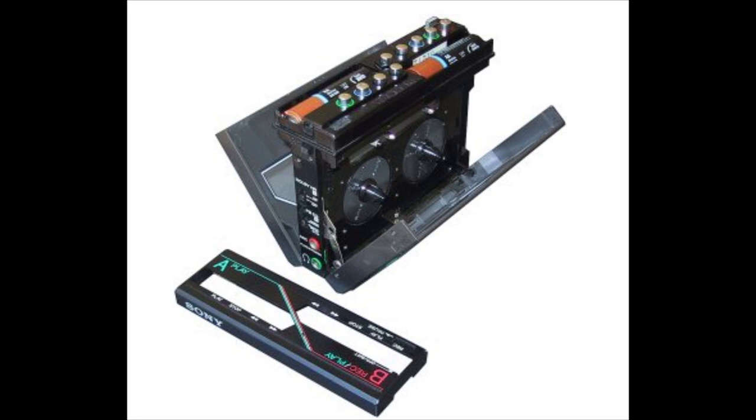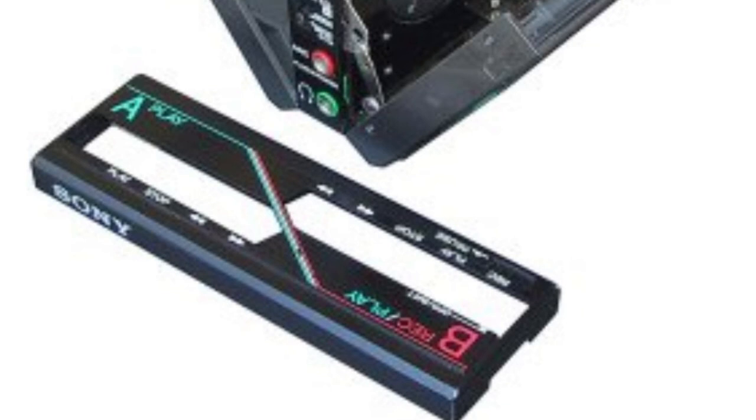Two AA batteries were required to run this — one on each side of the machine — and they were accessed by removing the trim around the tape transport buttons.